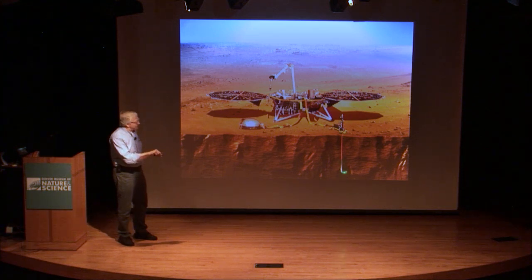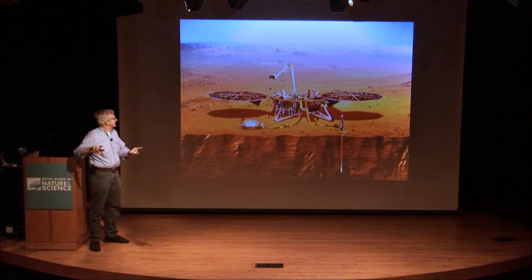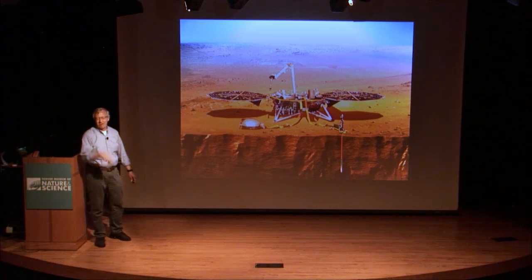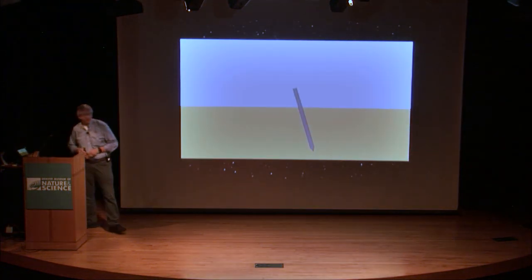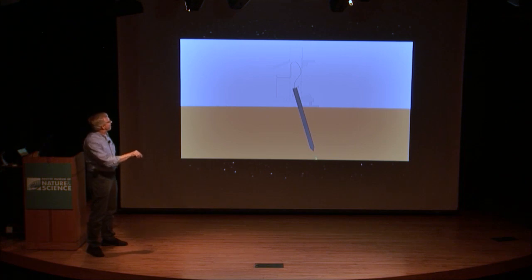It's got a device called a mole on the end of it. Imagine a stainless steel turkey baster — inside of it there's a little pile driver. It has a weight that it winds up and then drops down, and every time it drops down it should burrow a little bit into the surface. They started doing that and everything seemed to be hunky-dory, but after about a day of doing these cycles of the pile driver, it stopped.